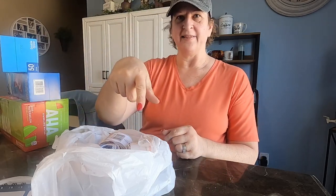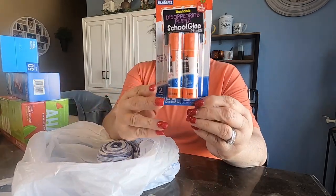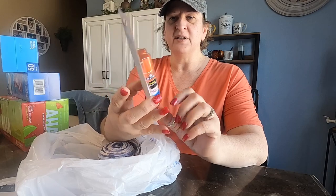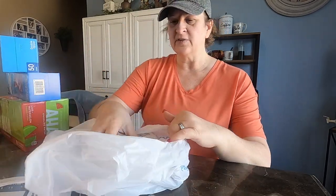Comment down below if you like those. I also got some glue sticks. We're going to have a craft day today and do some vision boards, but in a kind of junk journal form. We'll film a little bit of that later. Glue sticks for that.